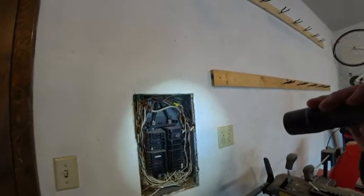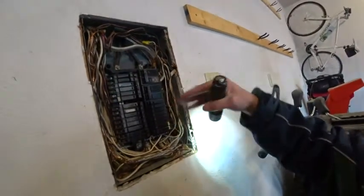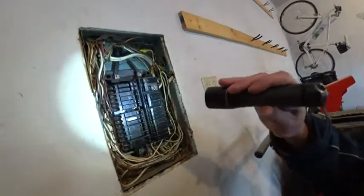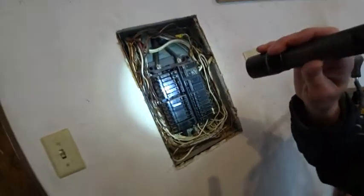This is a 125 amp panel. It's got five disconnects. The 60 amp main lighting disconnect here will turn off all the power to all these breakers below it. Six or less main disconnects is acceptable.